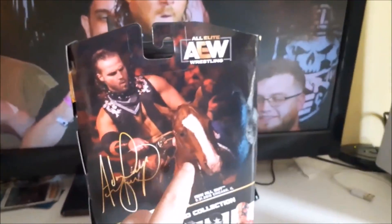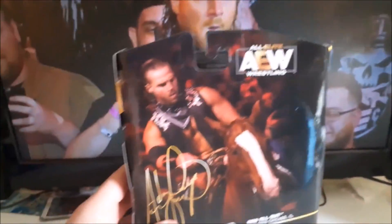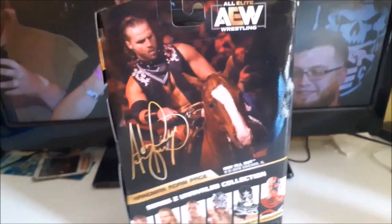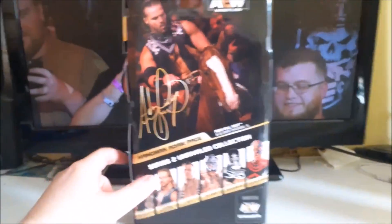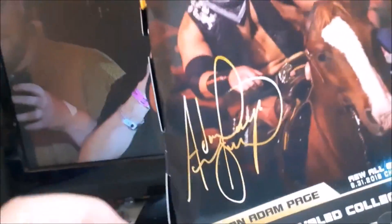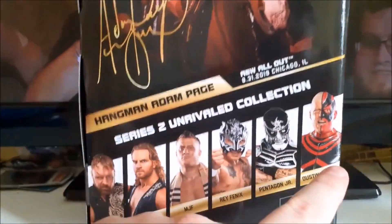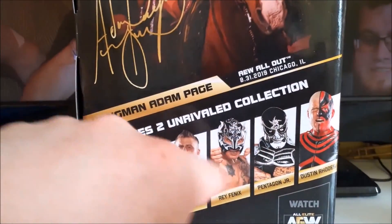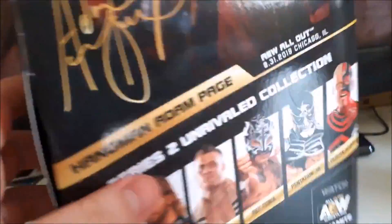And as you can see from his gear, it's from All Out against Chris Jericho. On the back there's the match. I always try to find a picture or a still from the event for comparison, but we'll get to the comparisons a bit later on. There's the autograph and the rest of the series. The only other series 2 figure I ever found was Dustin. I really wanted to get Mox, MJF, and Pentanol, but they're coming out soon anyway.